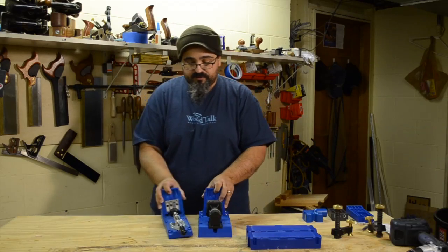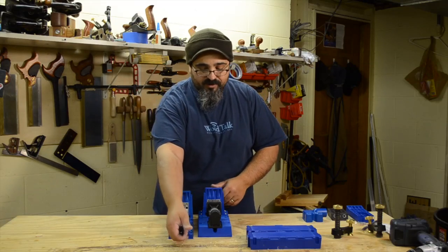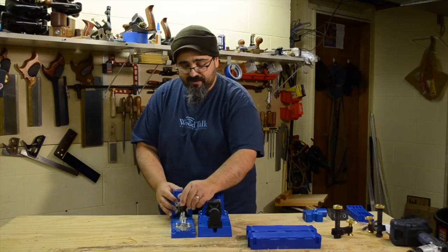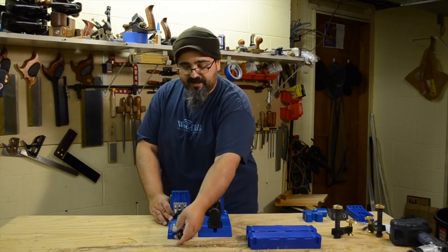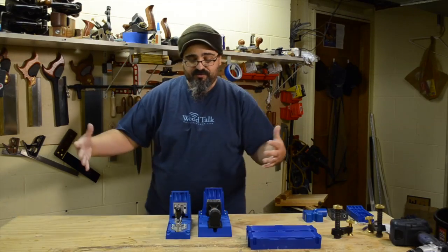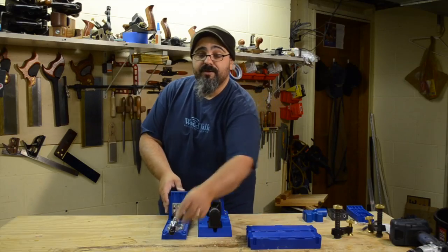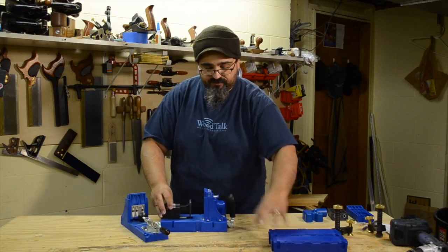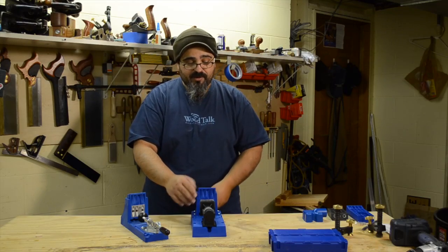Let's compare the K4 and K5 again. One improvement I really like is the cam action. On the K4, the cam action is on the back side, which isn't a huge deal, but if you have a really wide piece you've got to come around and grab it. On the K5, it's here on the front, so all the action is right here and I don't have to worry about reaching around.